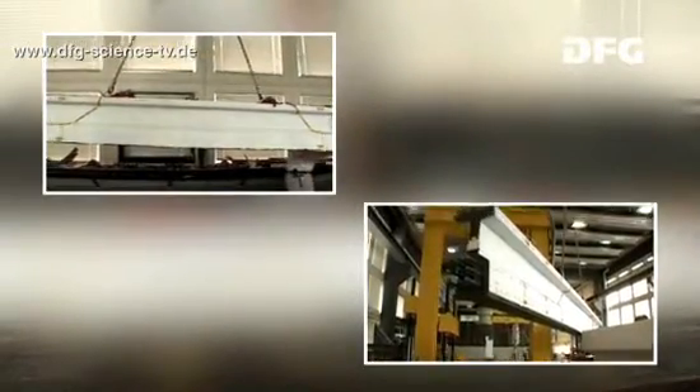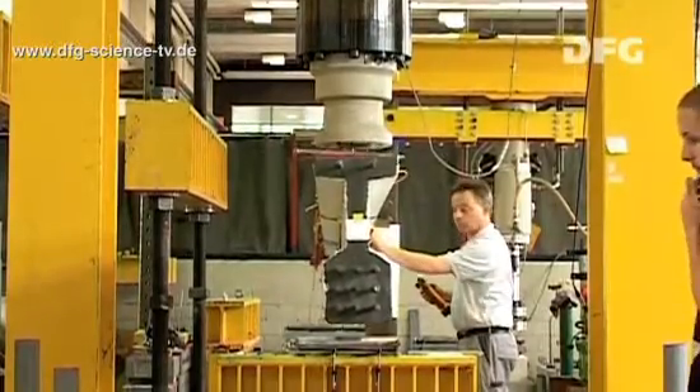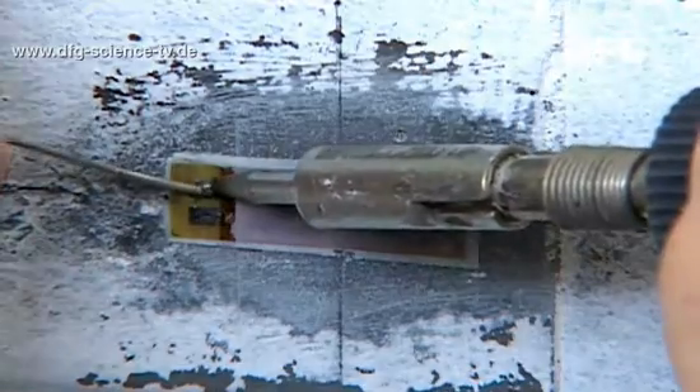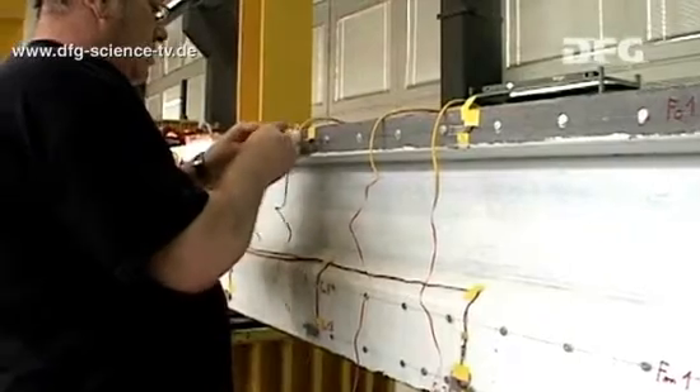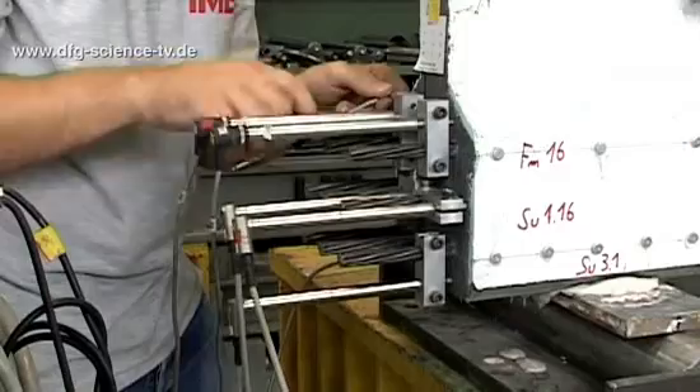First of all, the researchers install the beam in the test setup that's been prepared for it and adjust it so that it's in the right position. The researchers connect the strain gauges to a measuring amplifier and to the PC, and the same with the displacement transducers.